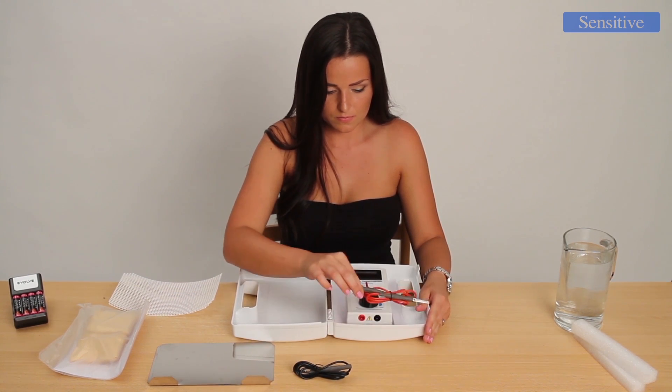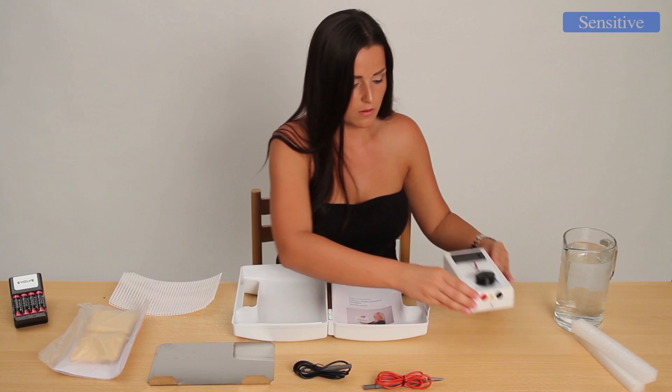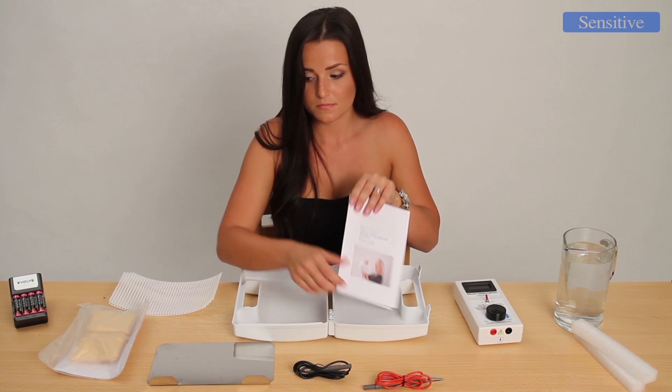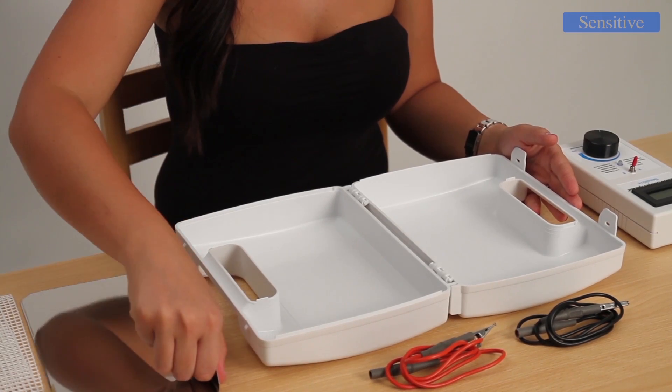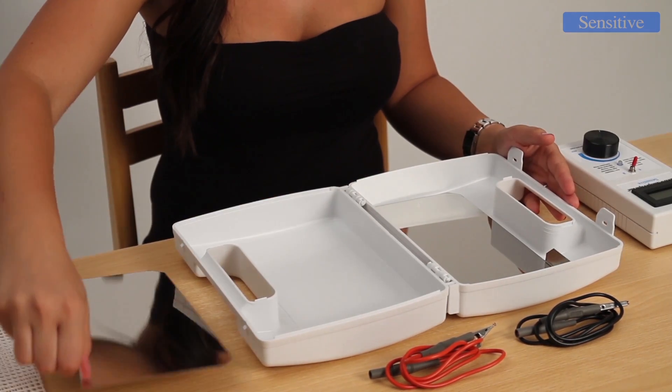Contraindications of the Electroantiperspirant Sensitive device are metal orthopedic implants in the place of therapy, pacemaker, and pregnancy. There is a detailed instruction manual available in all languages, including English. Getting the device to work is really simple and can be done by anyone who has read the instruction manual.